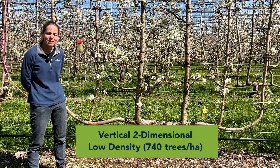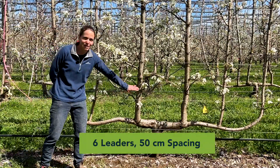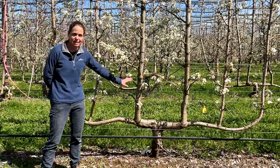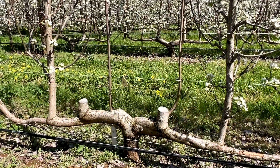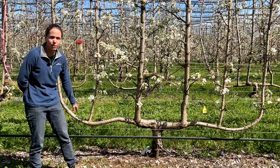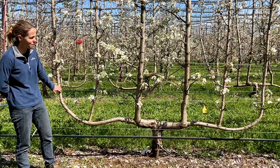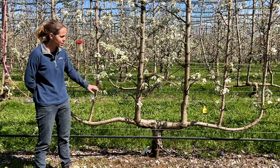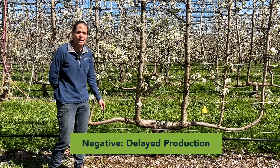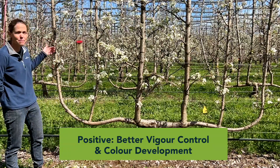Now we're in our low density treatment where we have 740 trees per hectare and you can see we've got six leaders. Again we have a bit of an issue with a strong inner leader — if flowering was starting to suffer on that we'd be taking that one out and growing a new leader there. From planting we've headed again and allowed two laterals to grow out to form the cordon, and then allowed the three leaders to develop from that. That process does delay production a little because you're growing these outer cordons over the first season, so you've got a little more time before the leaders reach the top wire. But we do tend to have better vigour control overall and because of that better colour development.